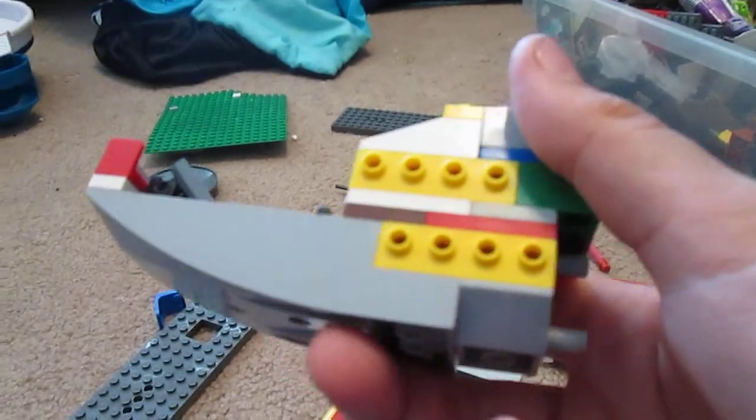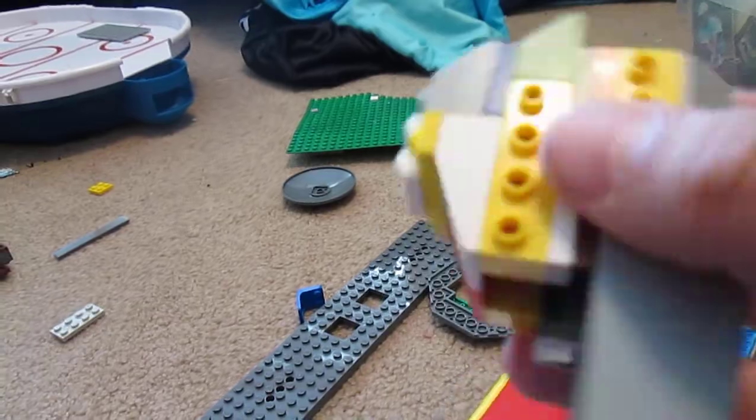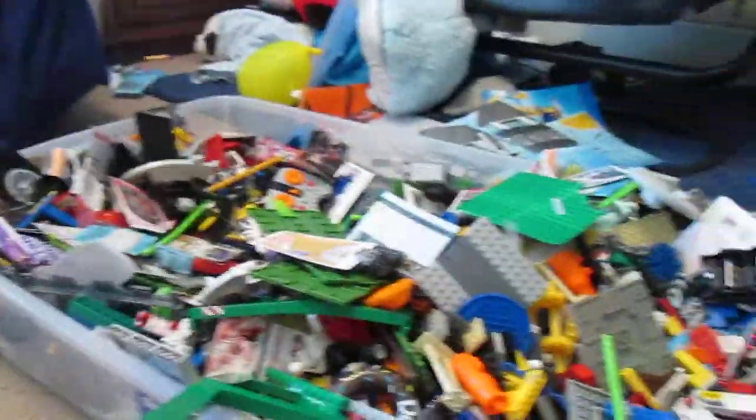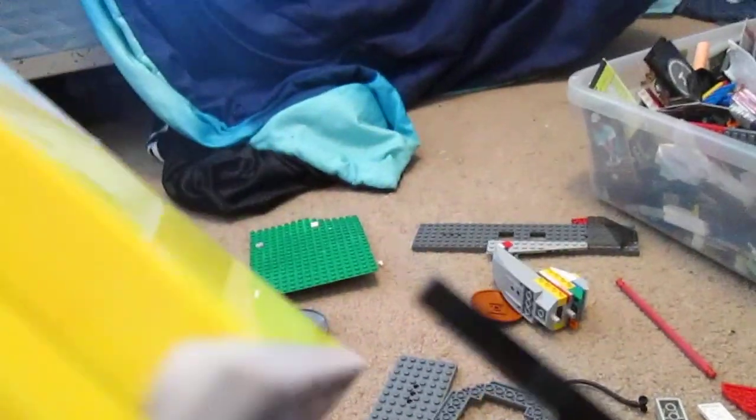This is part of Emperor Palpatine's shuttle. I was trying to rebuild it, but when the pieces weren't there I gave up. So I made this — The Tailor Lane.